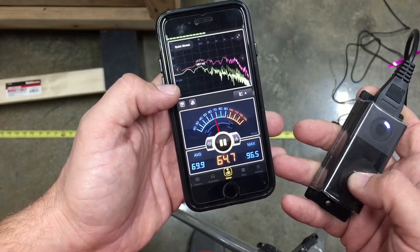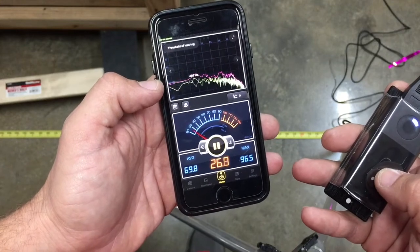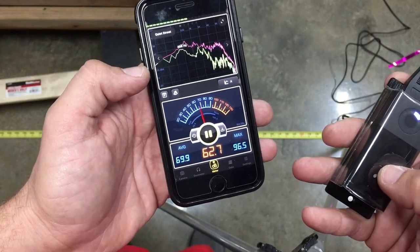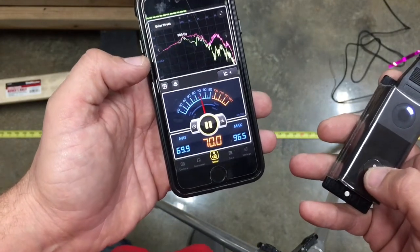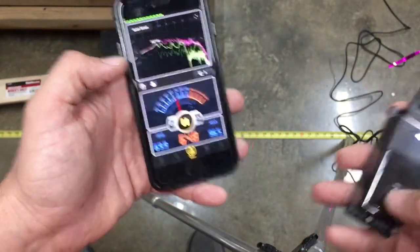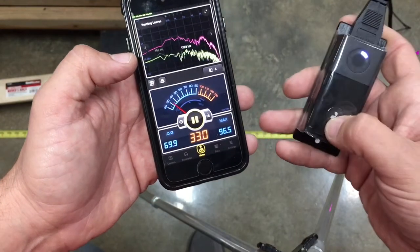Let's go one. I'd call speed one almost borderline — you can notice it but just barely, it's not loud at all. It's not as loud as a fan in your bedroom or anything like that. You would know it was there eventually, but over a normal conversation you wouldn't hear it. Let's go two.